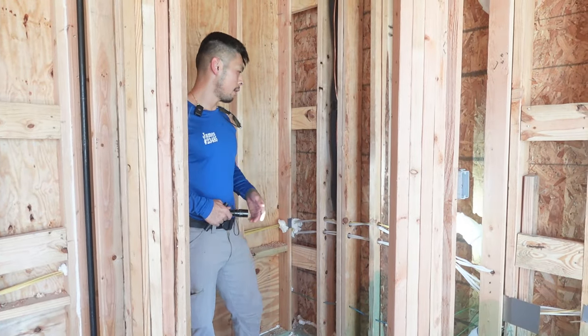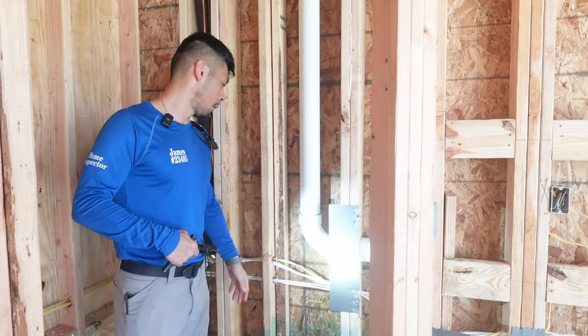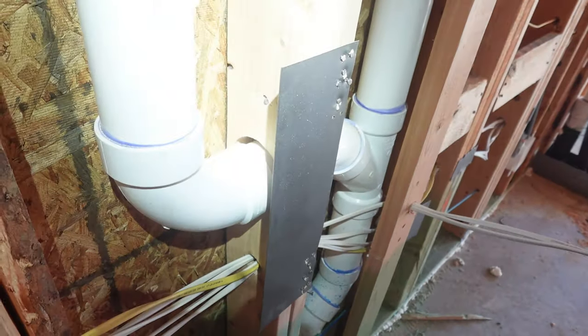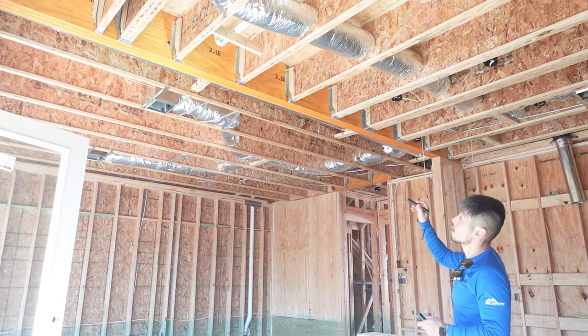Over here in the pantry area, we have this drain line going through this stud and you can see it's been overboard. All they did was put a nail plate in place instead of a stud shoe — that's not right. It definitely needs extra support because they notched out more than 50 percent of the stud.